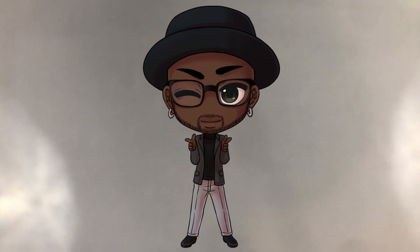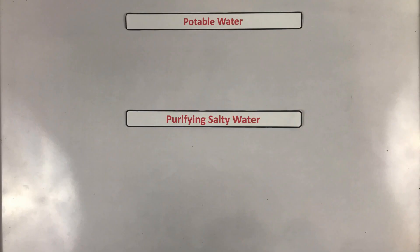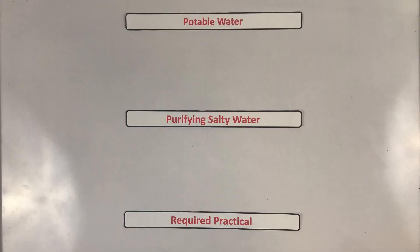Yes, oh yes, it's Uncle Jegs and in today's video, we'll be looking at the water purification required practical. I'll first touch on what potable water is and how we make potable water. Then we'll look at how water can be purified from salty water, including reverse osmosis. And finally, we will look at the required practical itself. Check the timestamps below to jump to exactly what you need, and also get today's worksheet below, and the answer to the previous video's worksheet.